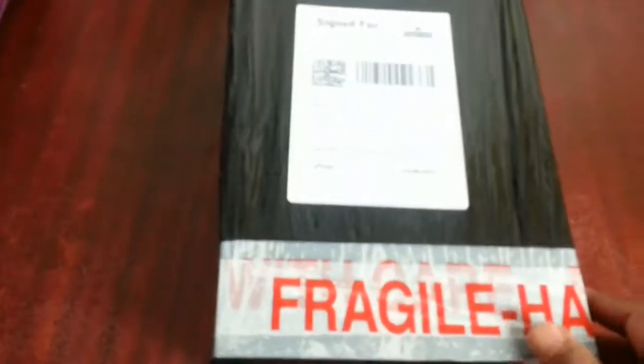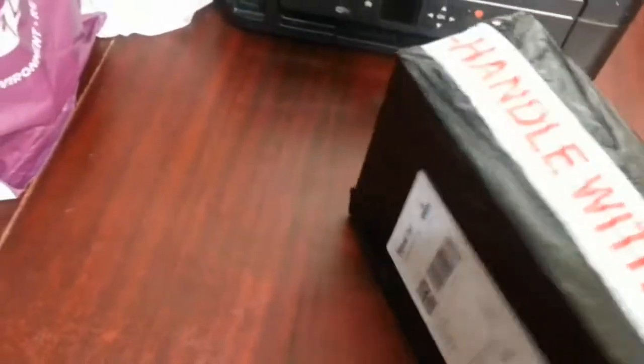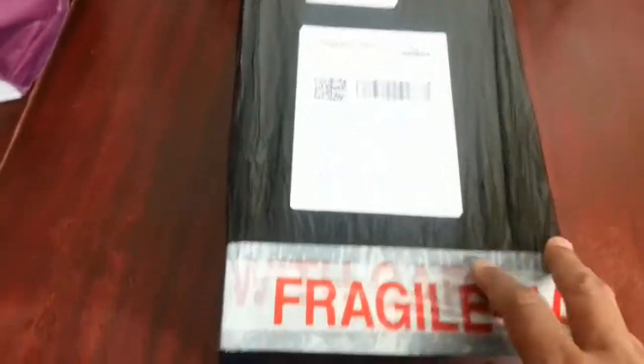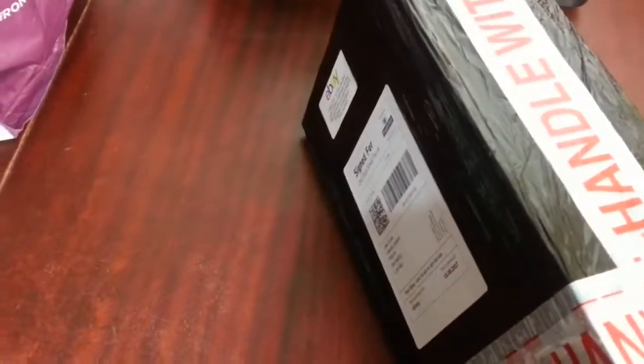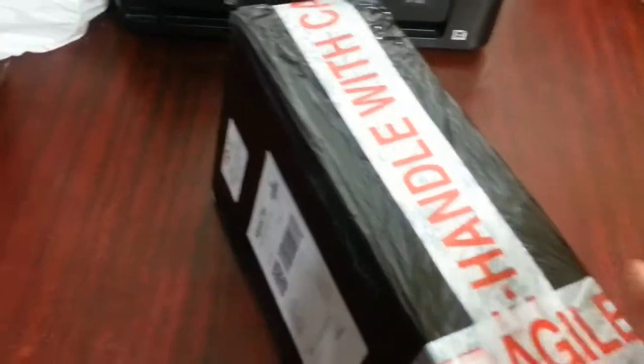Here I've done another clever thing. I used the black cling film packaging again — this is a Nike pair of trainers that sold for £51. I used the original Nike box and just wrapped it up in black cling film and sent it off, rather than using a bag. A cost-saving exercise.